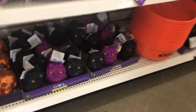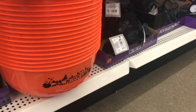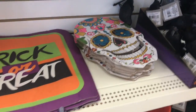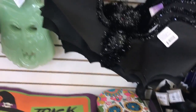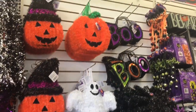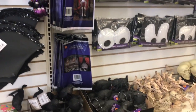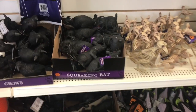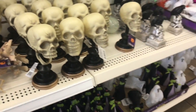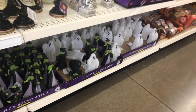Aquí están — miren, estos son unos búhos. Aquí son unas charolitas, así para ponerle los dulcecitos a los niños cuando van a pedir a las casas. O acá hay más de las que habíamos visto — miren. Vean, hay muchas cositas, y a un dólar. O sea, ¿qué más queremos por un dólar, verdad? Hay ratas por aquí. Y hay cositas. Esas brujitas creo que también prenden.